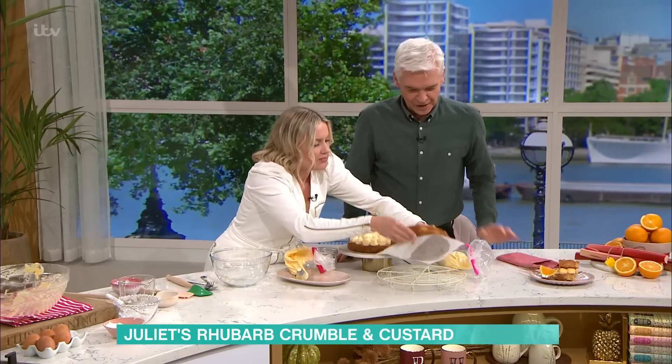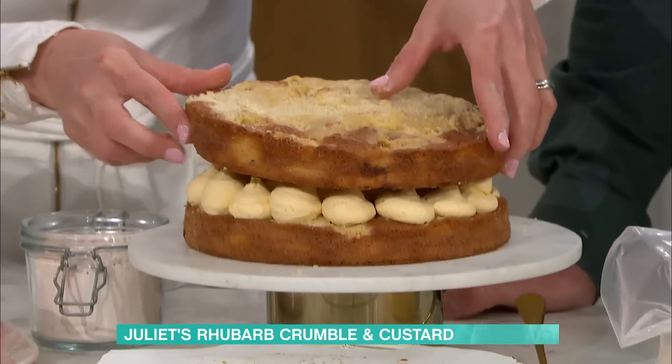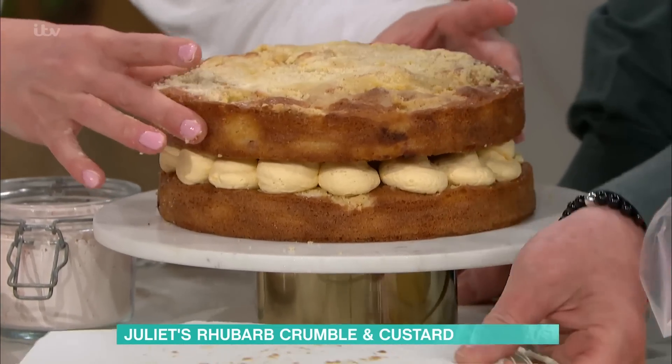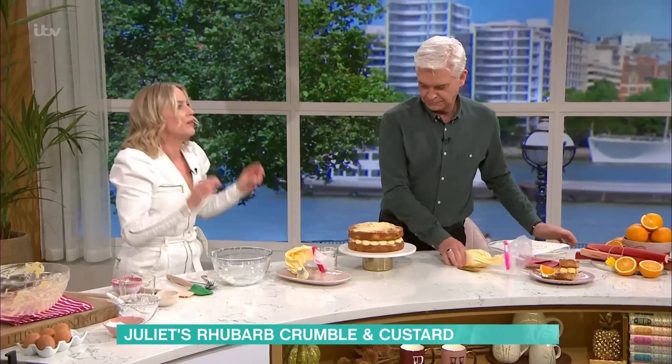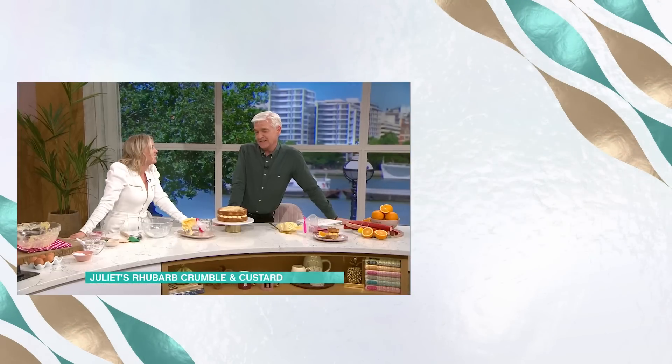And then on goes the top. Look at that — there we go, and that's it. Simple as that. So you've got all of those elements in there: gorgeous sponge, rhubarb, crumble, custard. Perfectly done and really very, very tasty. For details of today's recipe and more delicious ideas from all of our incredible chefs, download the free This Morning app.